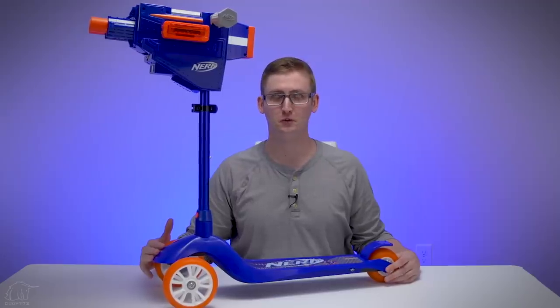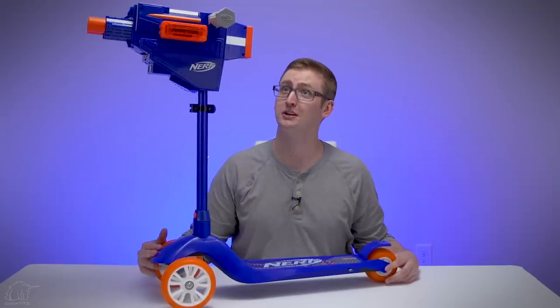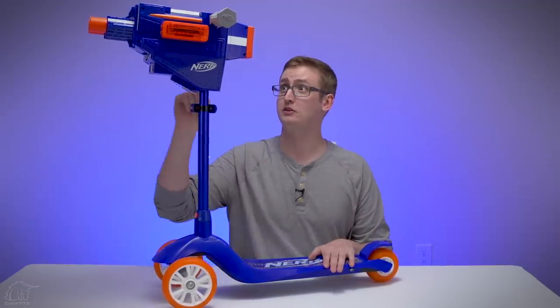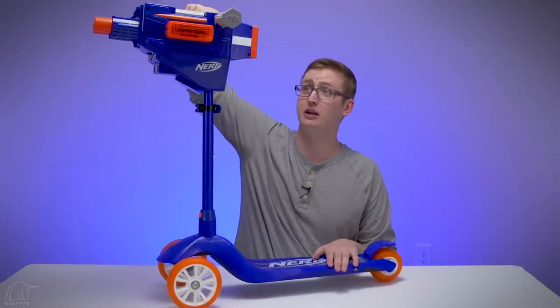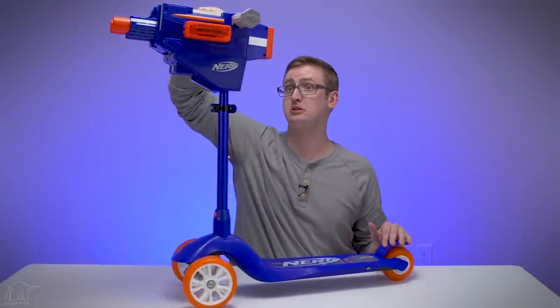Just like my Nerf go-kart review, this format's gonna be a little off because this is not a standard Nerf blaster — it's a scooter plus Nerf blaster combo. The concept is pretty straightforward: it's a scooter with two fully automatic blasters up front, operated with the handles, so you scoot around and fire pretty much two rapid strikes.